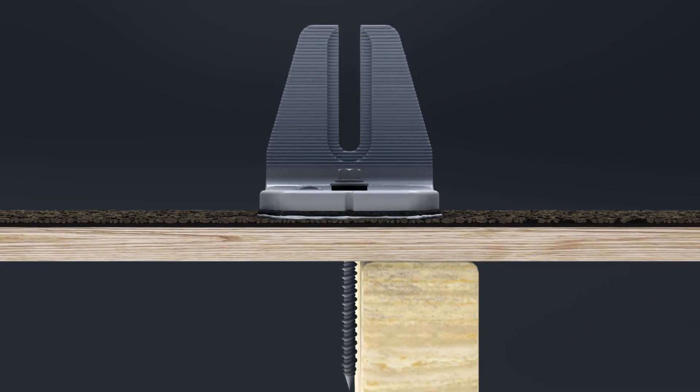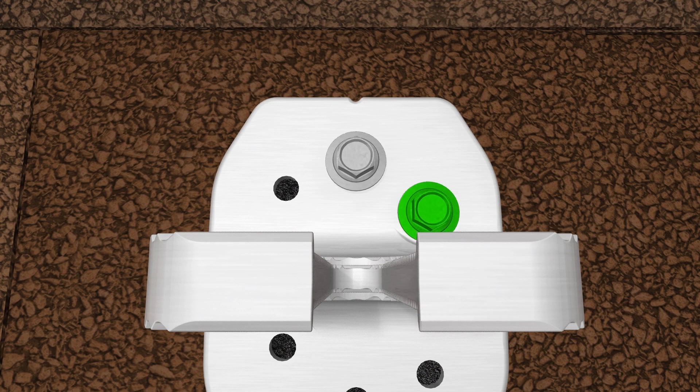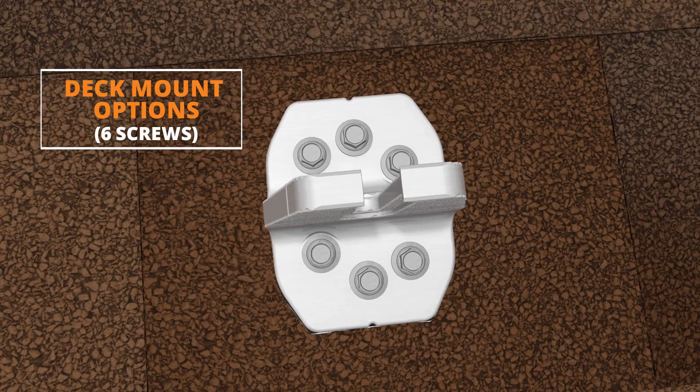If the rafter is missed, leave the screw installed and utilize the additional mounting holes to locate the rafter. ClickFit SmartFoot can also be installed directly to the deck by utilizing all six mounting holes.